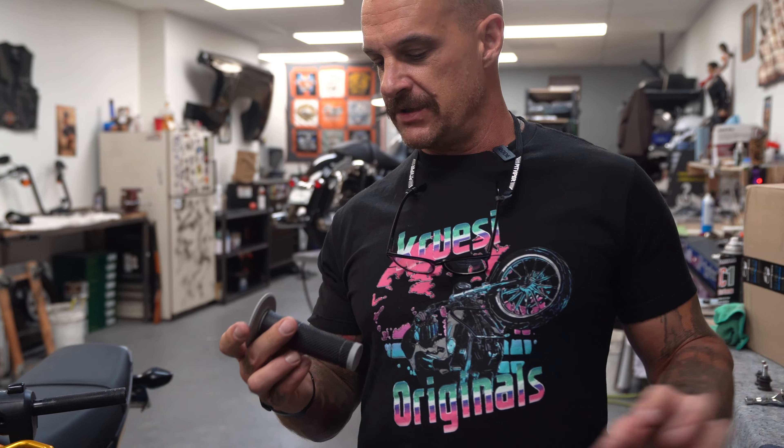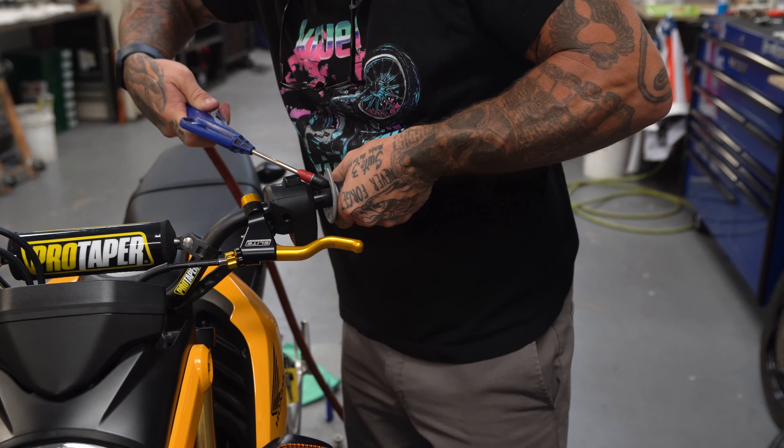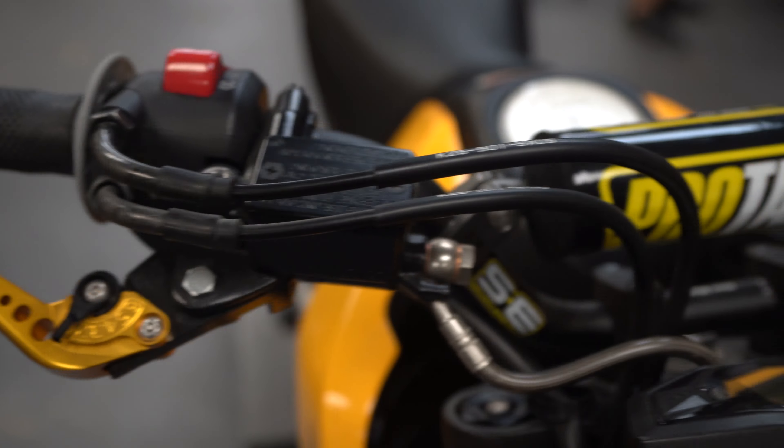Now I'm going to put on some grips that Matt bought for Trent for his birthday a long time ago and Trent never used them. Get her started with a little compressed air. It's pretty fresh — all the gold matches. Needing a gold Elite lever for this side; they've been out of stock. I need to hit them up and see if I can get one to get her all matching.